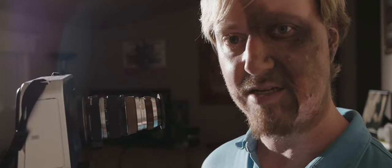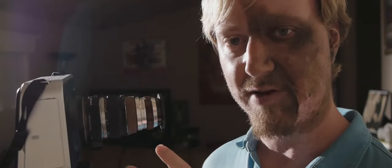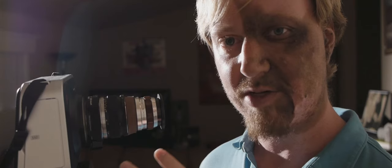This is the Bolex 819 1.5x anamorphic adapter, and in this video I'm going to show you how to set it up and use it with the Blackmagic Cinema Camera.